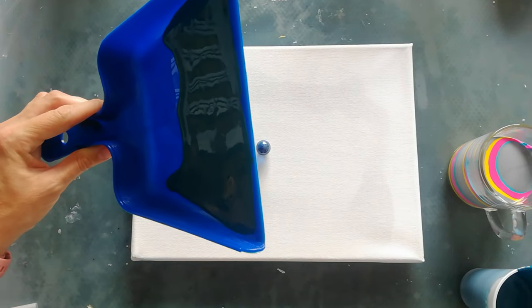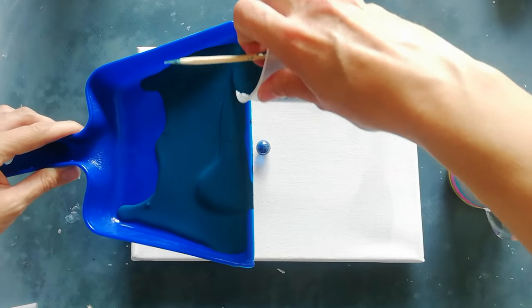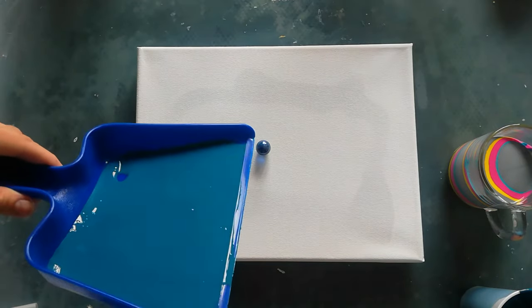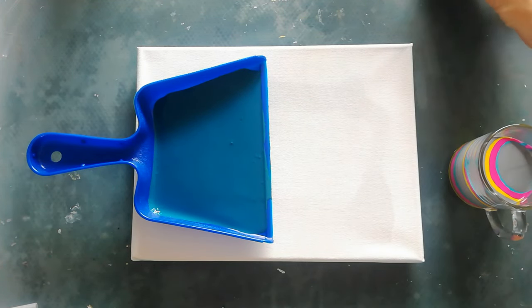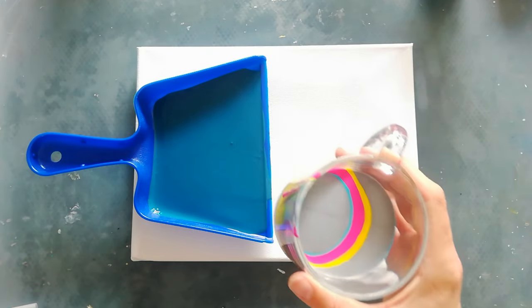Just to help the colors flow. Let's do the ring pour.